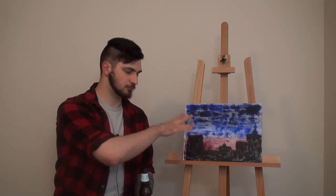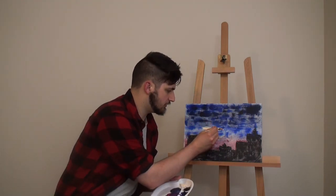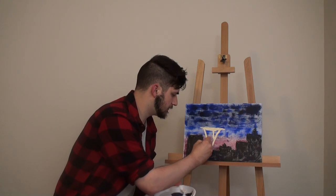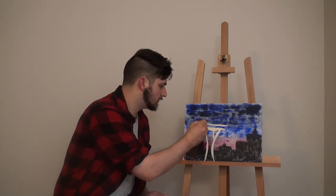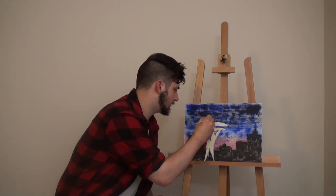We're going to let the buildings dry one more time and then get started on the Space Needle. We're going to give the Space Needle an orangish hue — white will pop, but we're also assuming the light from below is illuminating it, so we'll give it an orangish tinge. We're building the base first and working our way up; they all intersect about here, then push back out near the bottom. It's a little wide, but they converge right here and then we have the observation deck.